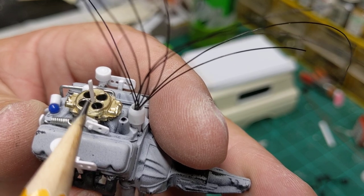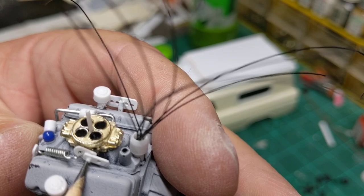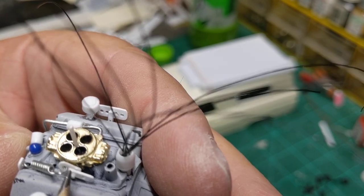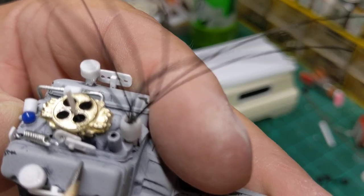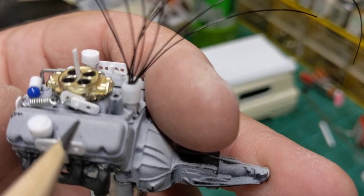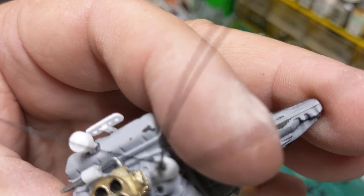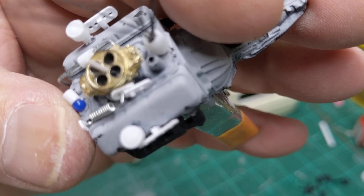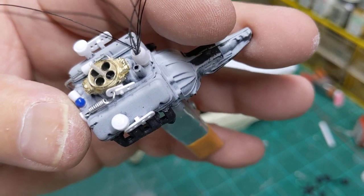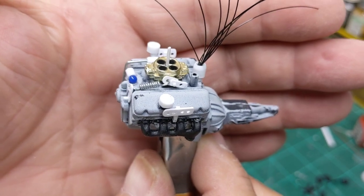And I done the same thing over here for my throttle linkage. I just drilled a hole through the carburetor, stuck that 35,000 rod in there. And then I had two pieces — the back one is for the spring, the front one will be for the throttle cable that will run down to the firewall. Just mated them all up there together. And whether it's prototypically correct or not, I highly doubt it, but it will give us a nice detail.